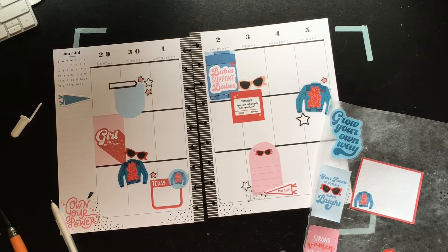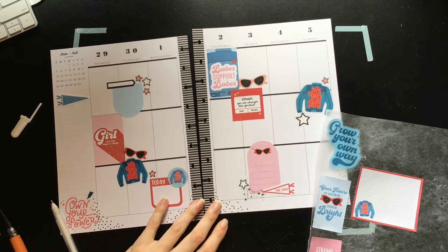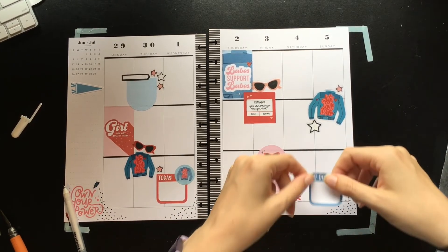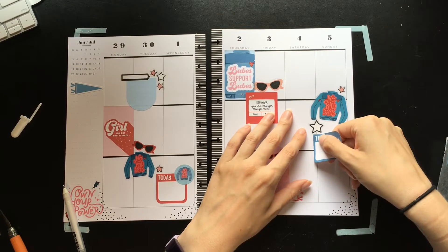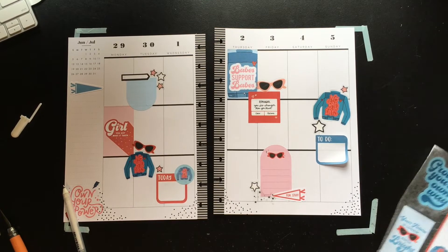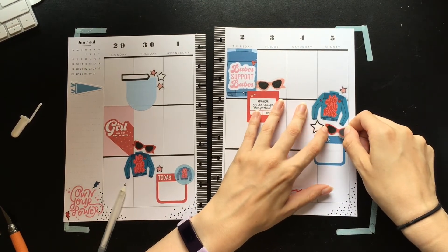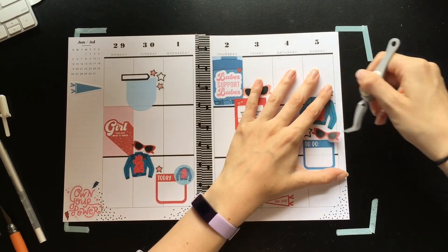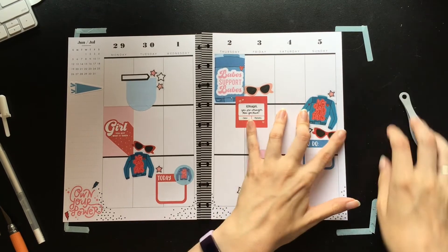I should save a few of those stickers because I'll probably do another sunglasses theme. Let's grab this 'to do' sticker, because I feel like there's going to be something important that I need to do on the 5th. And then we'll put this tiny sunglasses down there.